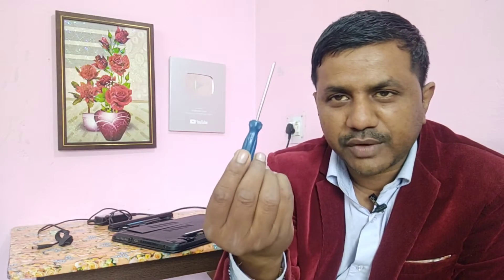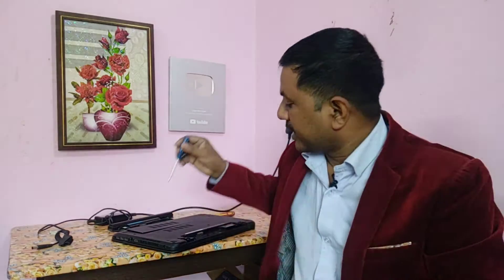Now the second thing you need is a screwdriver — a simple screwdriver. See, the same problem: if you take this laptop to a shopkeeper to repair, that person will charge too much. Being at home you can repair it in a very simple way. I remove the cover.